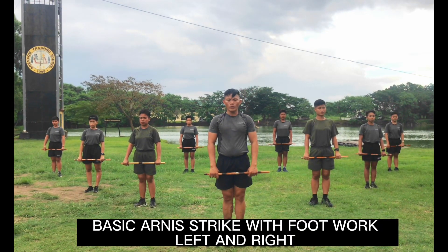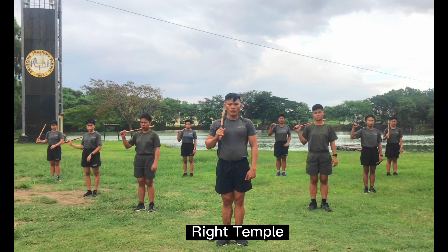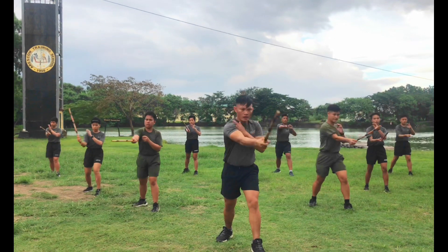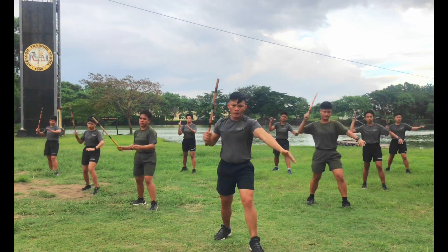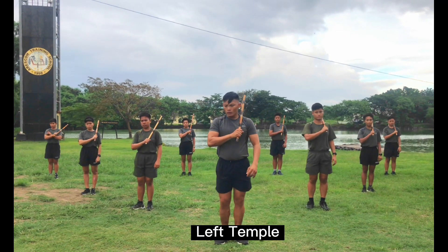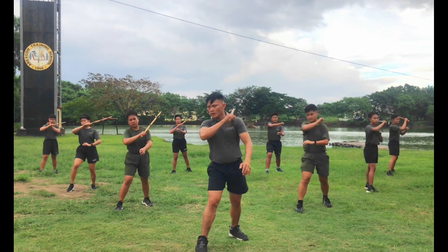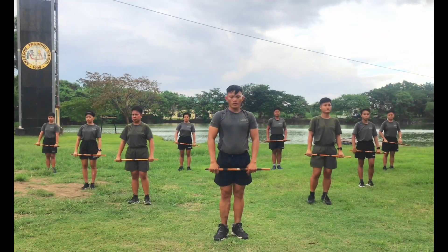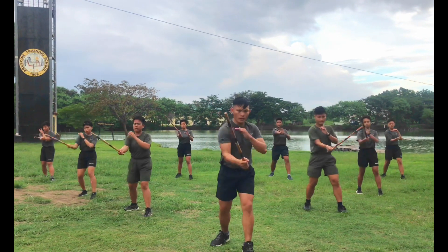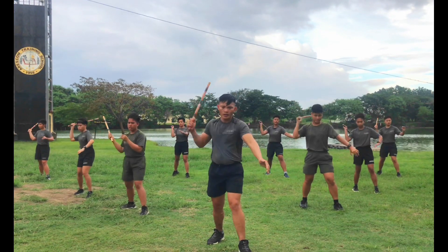Now let's proceed to basic harness strike with footwork, left and right. First, right knee. Okay ready, count. 1, 2, 3, 4, 5, 6, 7, 8, 9, 10. Next, left knee. Ready, count. 1, 2, 3, 4, 5, 6, 7, 8, 9, 10.